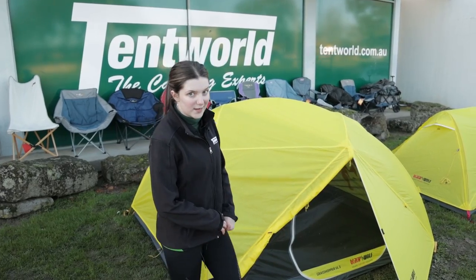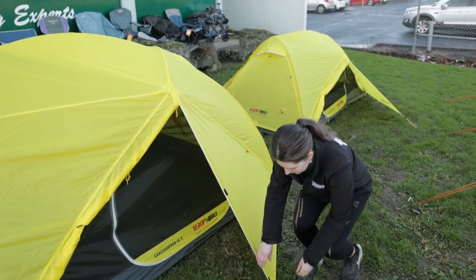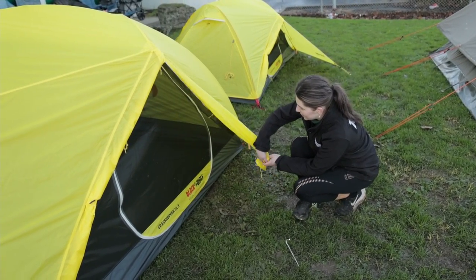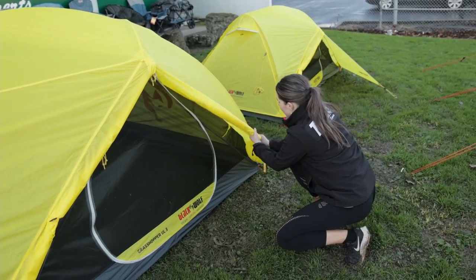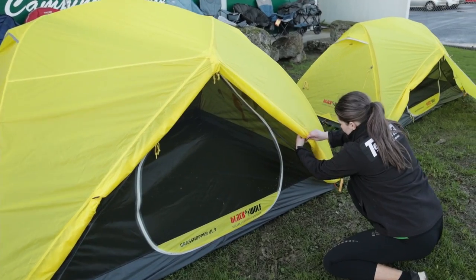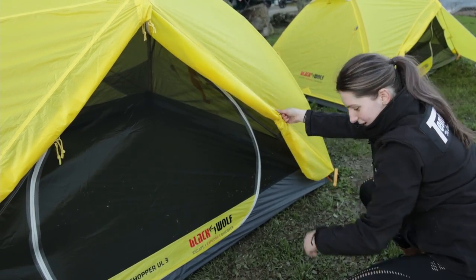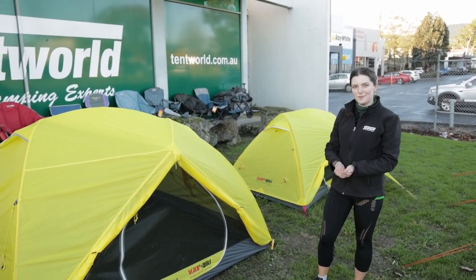Having a look as well, you've got the nice toggle and loop points — I'll give a demonstration here. If you would like to have the fly on to keep it nice and dry but also have the fly open for ventilation through the tent, you simply roll it up with the toggle and loop and tie this point off, which means you've got a nice view if you are on a high mountain and would like a view for the night.